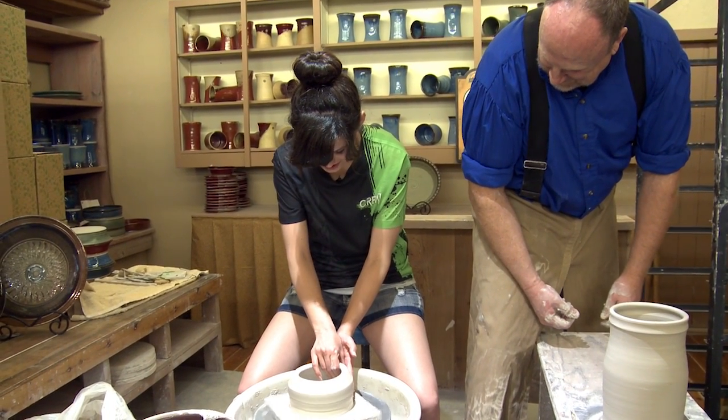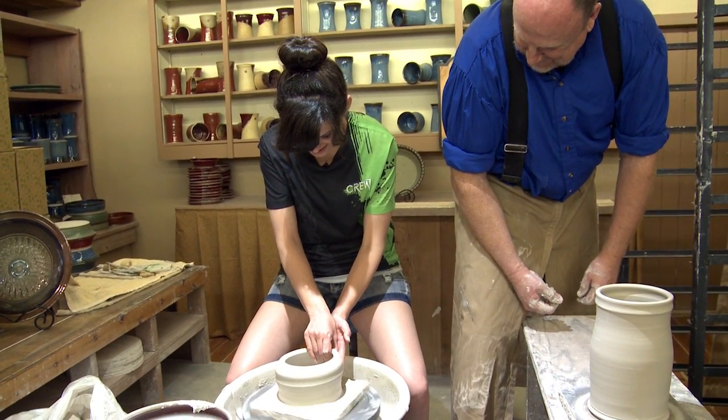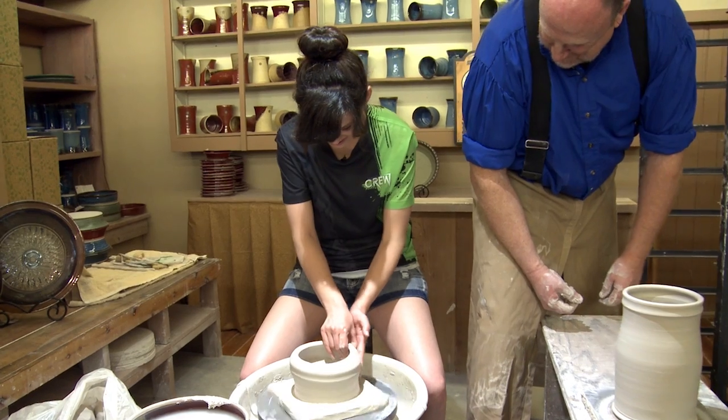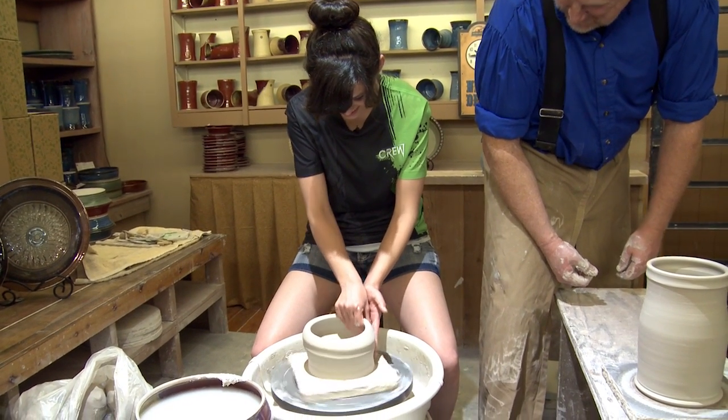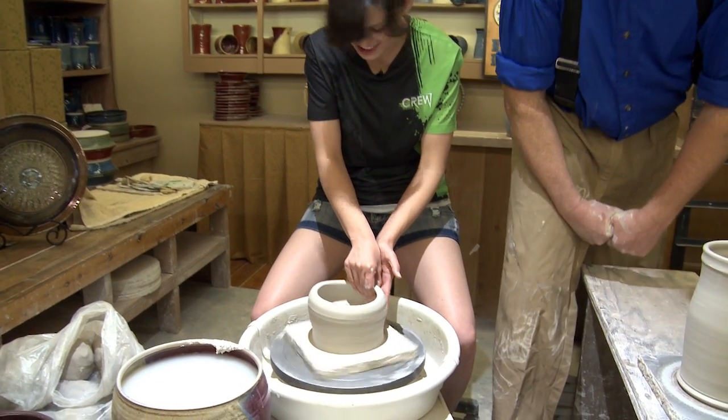Oh, it is really hard to do. That's so cool. And then pull up just slightly — just pull up just slightly. Oh my goodness. That's so cool. You can see it takes just a little bit of practice to do that. Oh yeah. It's just a little crooked.